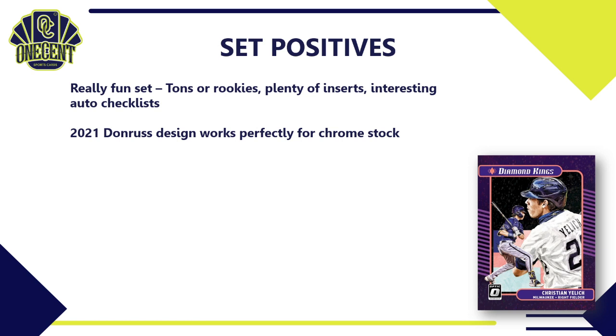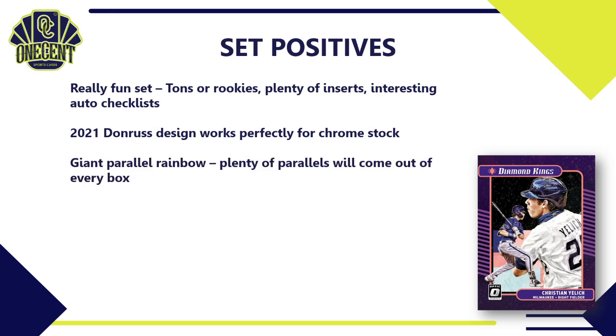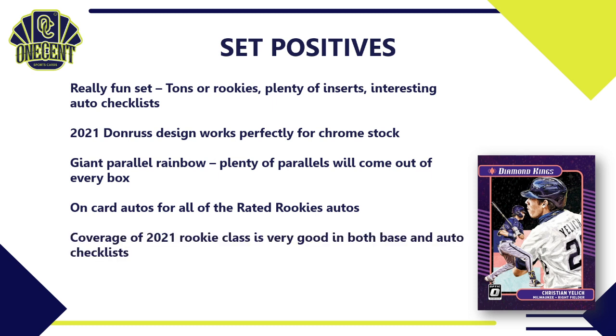The giant parallel rainbow means we'll get plenty of parallels out of every box — at least 10 from a hobby box, and with hot boxes you could get one in every pack. That always makes for an exciting rip. I also really like that all Rated Rookie autos are on-card. Sticker autos just don't carry the same value, and having that iconic Rated Rookie with an on-card auto is fantastic.